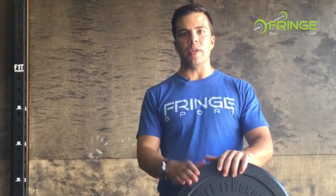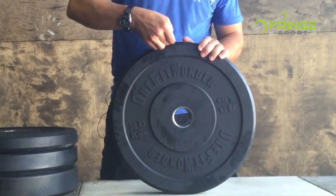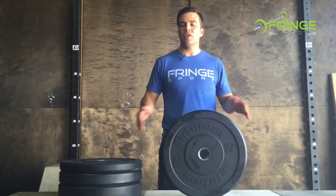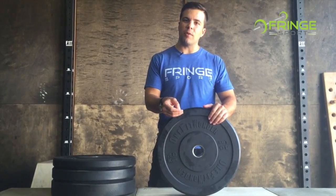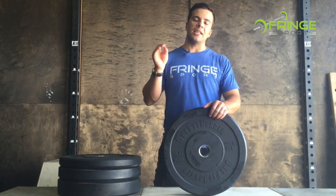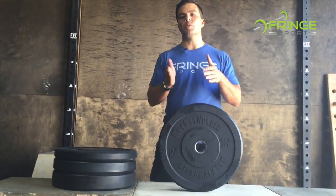Additionally, another design secret: our 15 pound plates and up are true 450 millimeter — which is IWF standard — in diameter, whereas our 10 pound plates are 445 millimeters in diameter. What this means is when you only have 10s on the bar, you won't notice that 5 millimeters missing from bar height. However, when you have any other plate on the bar, it raises the 10s slightly off the ground, so when you're dumping from shoulder height or even from the waist, the 10 pound plates impact the ground a split second after the rest of the plates. Because the 10 pound plates are the weakest — having the least material — this makes them much more durable than they would otherwise be.